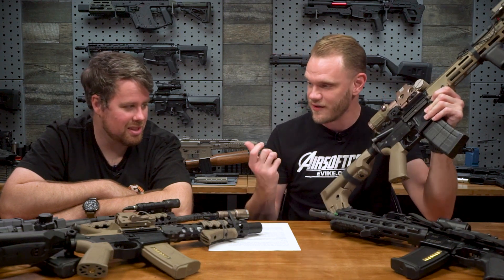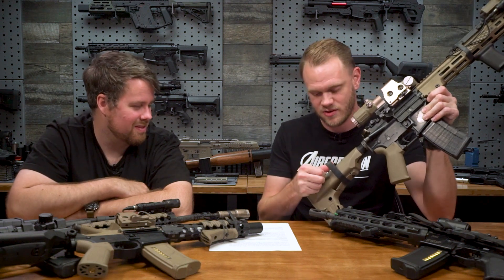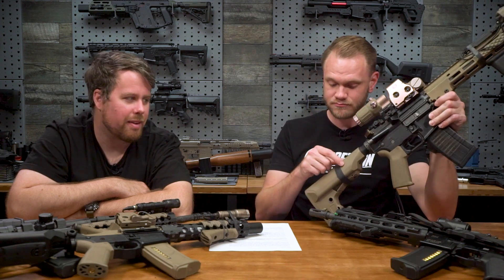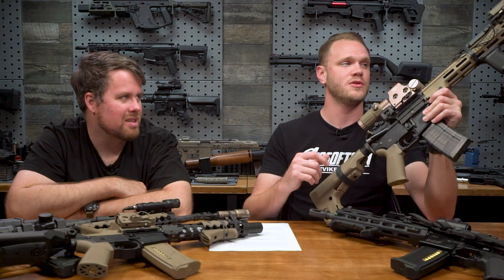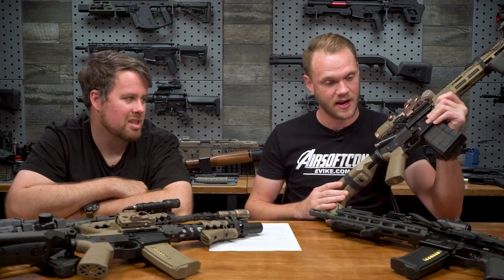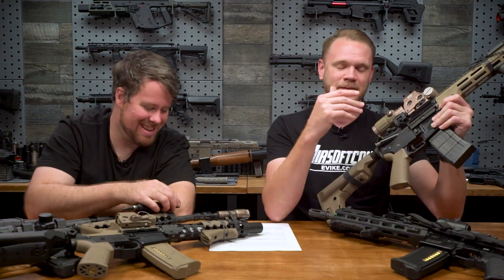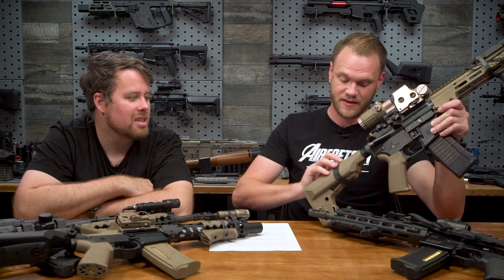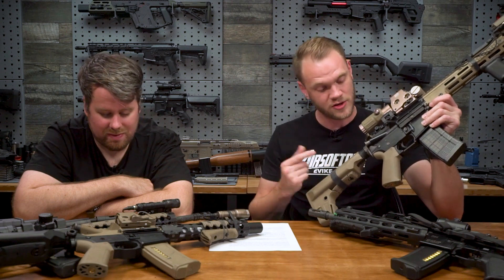Something else you might notice that George and I have going on on most of our rifles are these. This is not a traditional rubber band - this is called a Ranger Band. You can find them pretty easily. In fact, I think we're going to start carrying these soon. You can buy them on Amazon and other online retailers in a variety of diameters, usually in a variety pack. These are a great way to fasten down cables, cords, and stocks. I sling my sling around the back of my stock when it's in transport and tuck it under my Ranger Band so it doesn't get in the way. They're UV stable, so they're not going to break down in the sun like a traditional rubber band - so after a couple weeks in the sun, it's not going to snap on you.